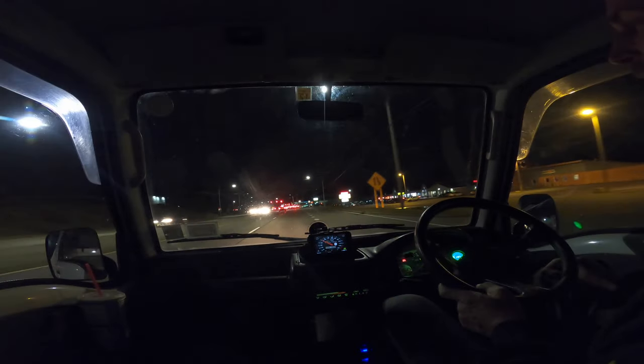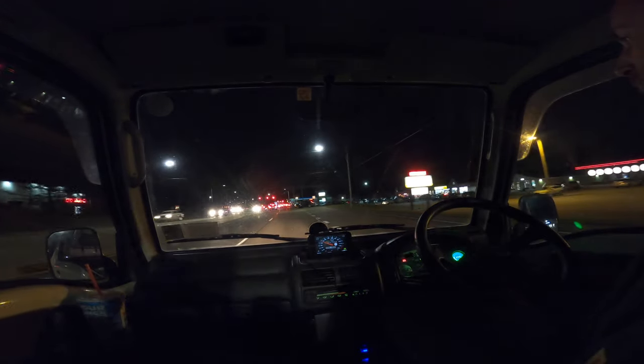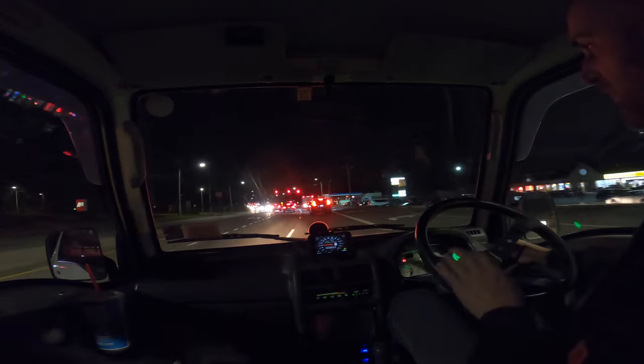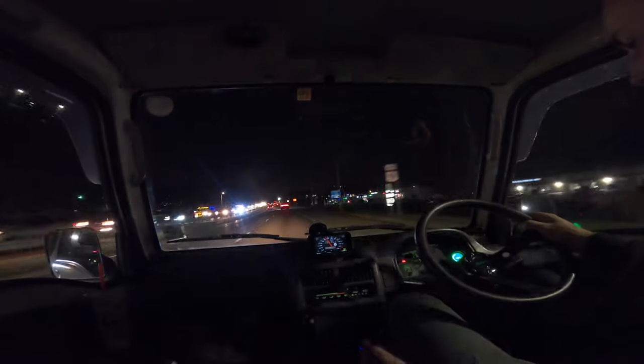So we buzzed Mid-Hudson Subaru — got to buzz Mid-Hudson Subaru when you drive by. We've got to do it once, right? Give it a little fourth-gear razzle-dazzle, do a crazy downshift. Go, mini truck, go! Super fun.